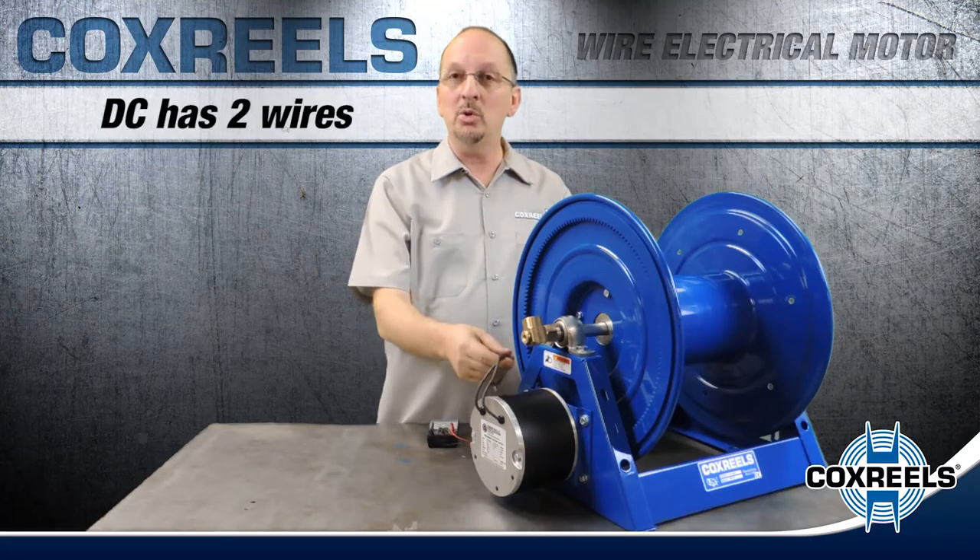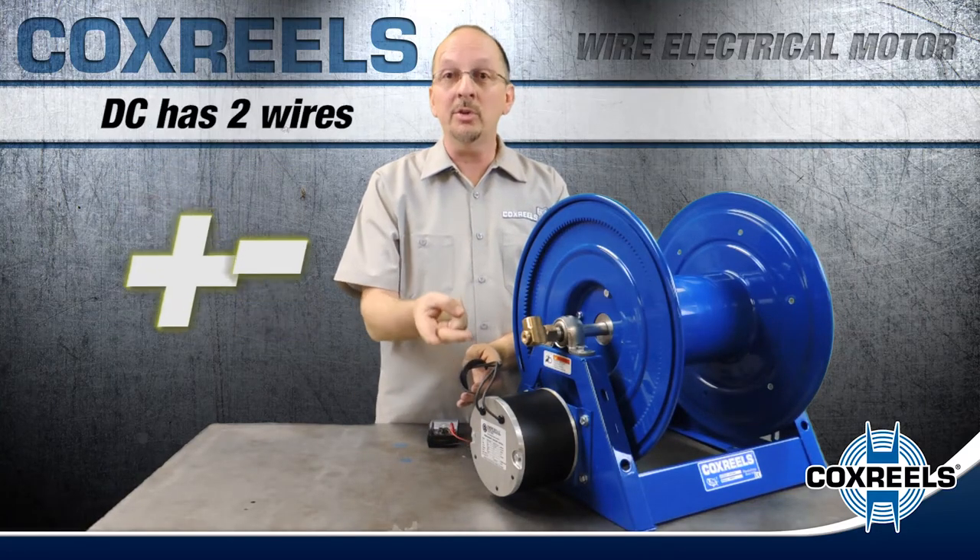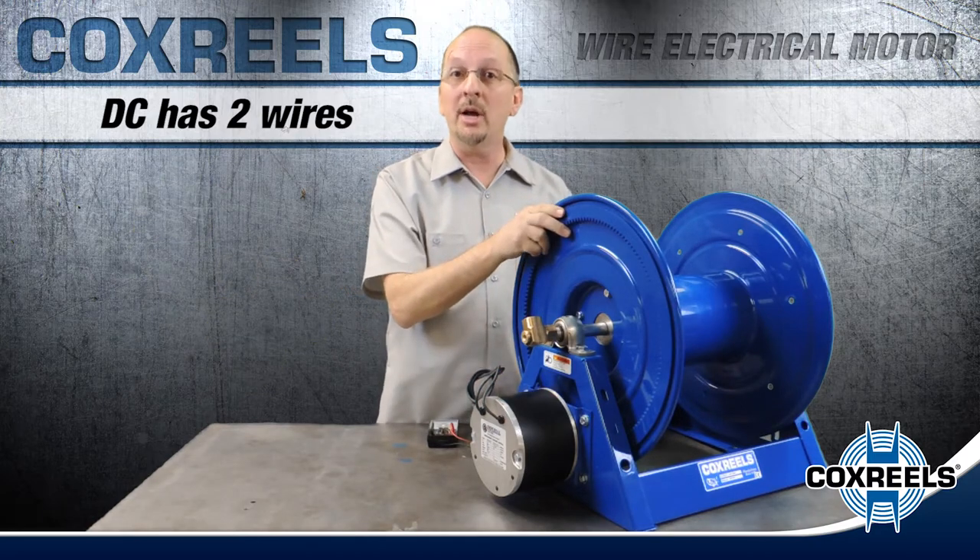With DC motors, you've got two wires: a positive and a negative. By simply reversing the two wires, you can reverse the direction of the drum.